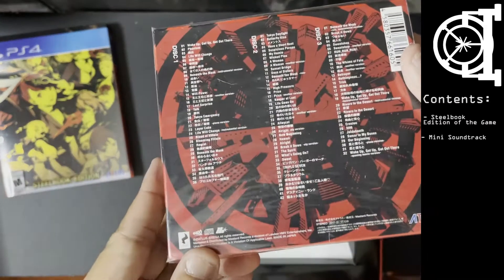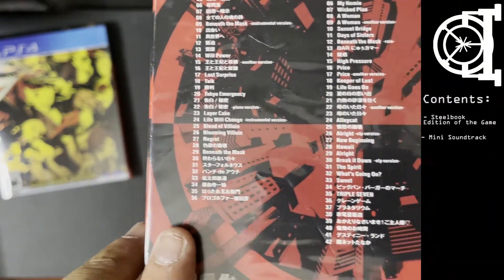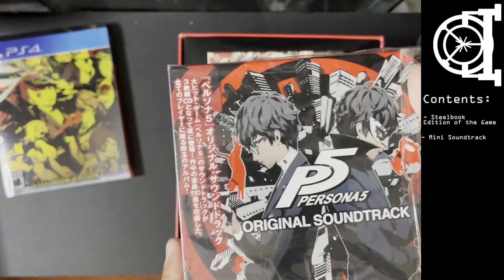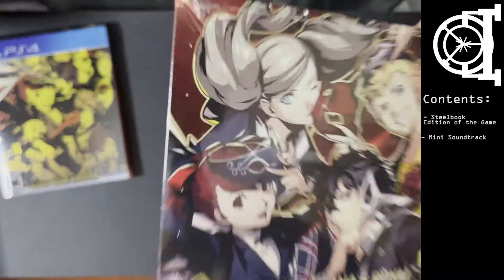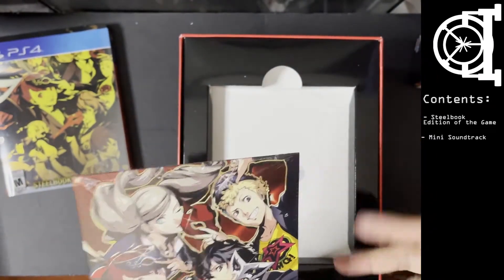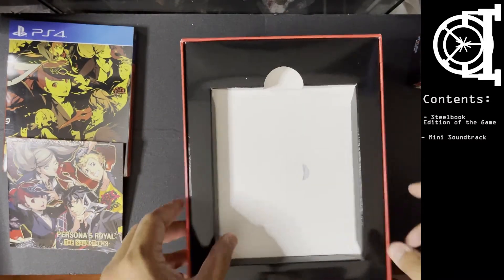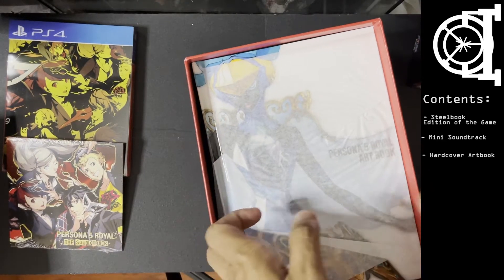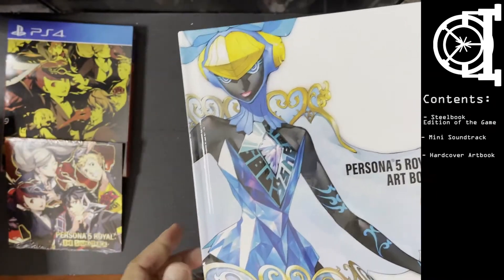This is what the P5 soundtrack looks like — look how many tracks there are per disc, about 36. So overall there's like a hundred songs on the original P5 soundtrack. This is just a mini soundtrack — at best a mini soundtrack, at worst just a sound sampler.